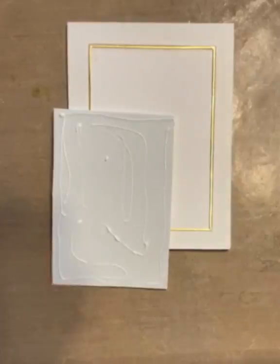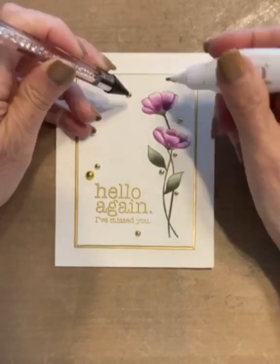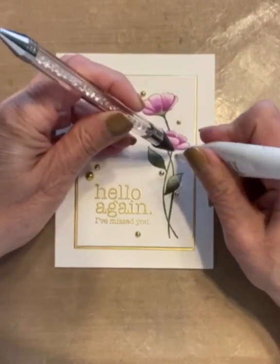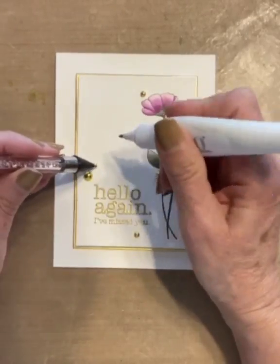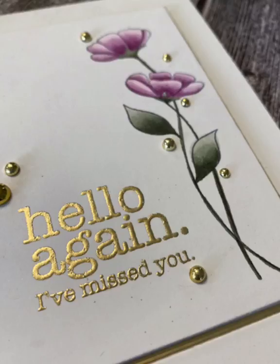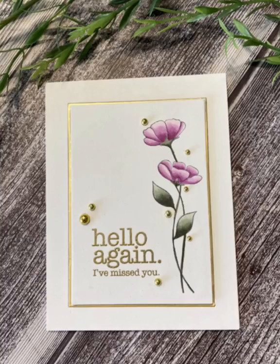I am now ready to add the final embellishments and will be using Studio Kasha's Gold Foil Pearls. I use a jewel picker and Nuvo Smooth Precision Glue to quickly adhere the pearls around the floral image and the sentiment. This completes a very quick and easy card, but an elegant one I think, featuring Simon Says Stamps Stronger Together. I appreciate your time and thank you for watching.